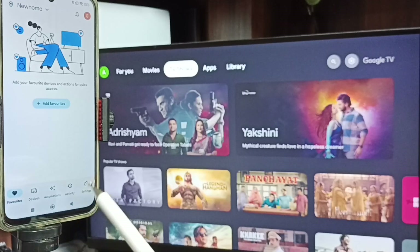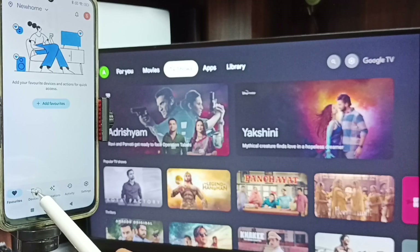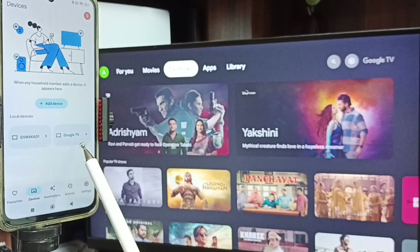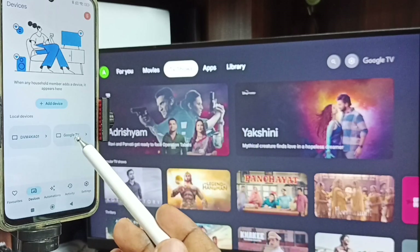Then we need to login with a Gmail ID in this Google Home app. After that just tap on the devices tab. Here you can see the name of the Google TV. Tap on this TV name.